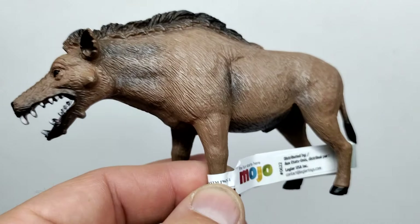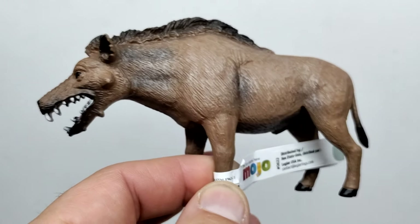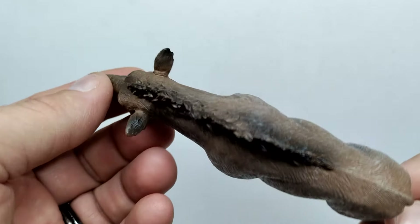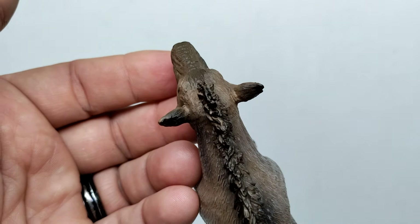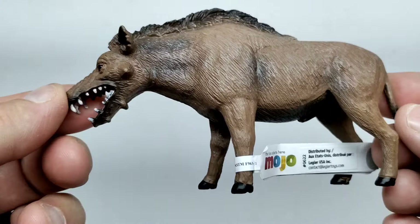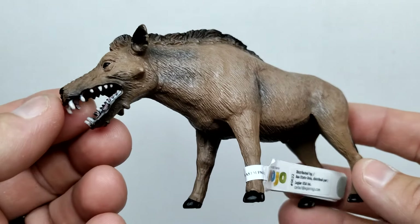Looking at the opposing side, it looks pretty much the same — the only differences are the positioning of the legs and the fact that the head appears ever so slightly turned toward its right. Overall it looks pretty much the same on both sides, making this a very cool figure of a very underappreciated species.